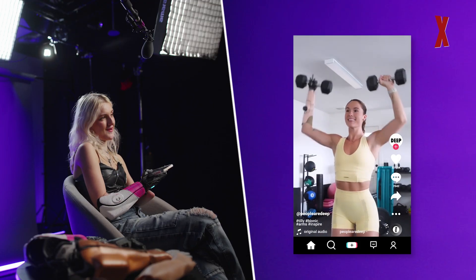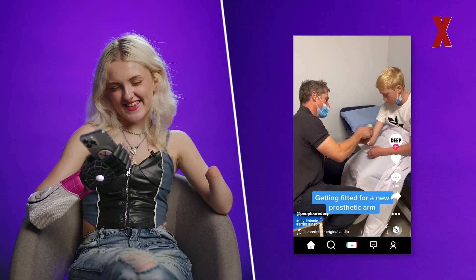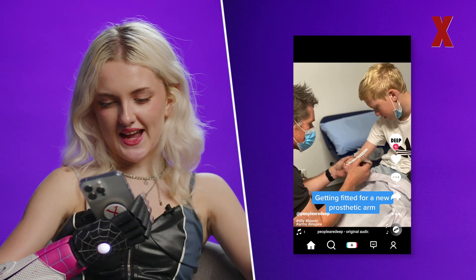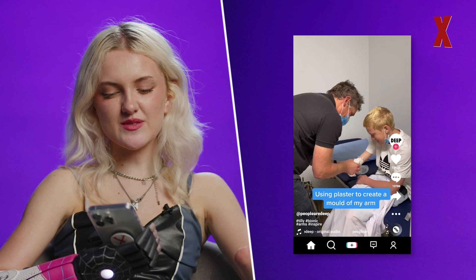I know this kid as well — he's getting fitted for a new prosthetic arm, and I know for a fact this is a Hero Arm because he now has one, which is absolutely awesome. This process is very, very familiar to me.